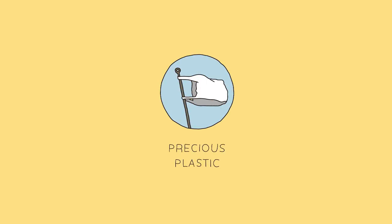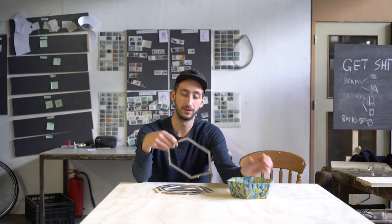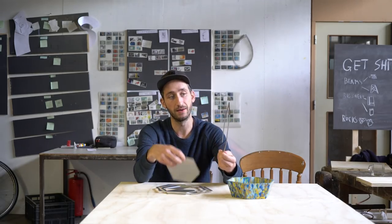Welcome to a new Precious Plastic video! In this video we're going to show you how to make a plastic bowl using a laser-cut mold. Making molds like this means you can make them very accurate and easy to reproduce, because you just laser all the parts again.